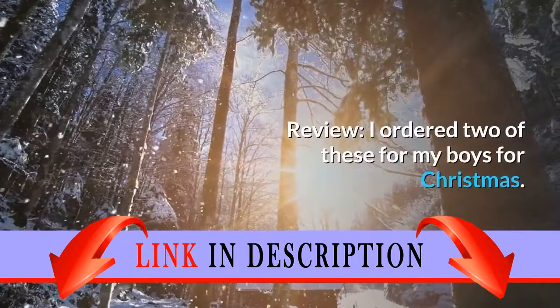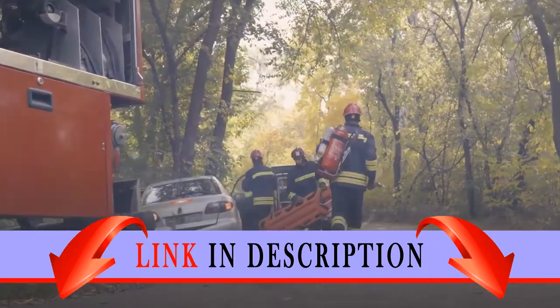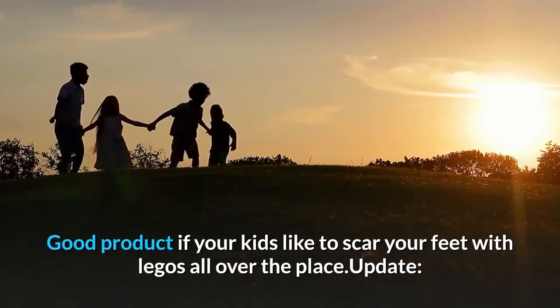Review: I ordered two of these for my boys for Christmas. One box was damaged, but nothing too serious. I think all the pieces are accounted for. Good product if your kids like to scar your feet with LEGOs all over the place.